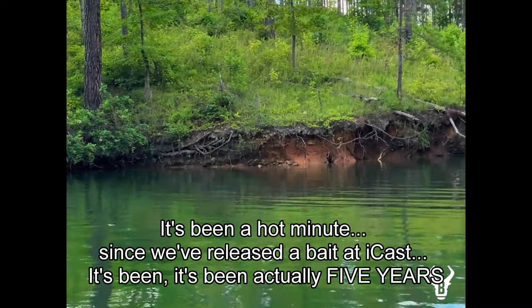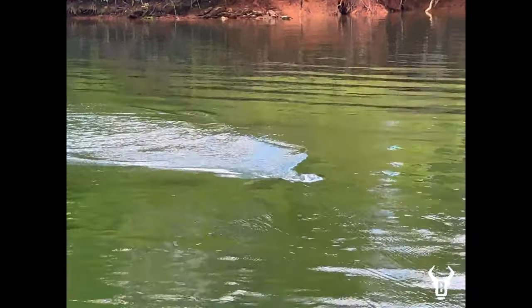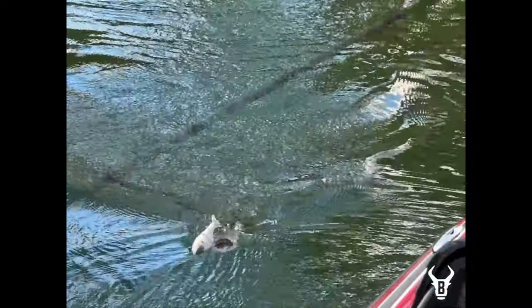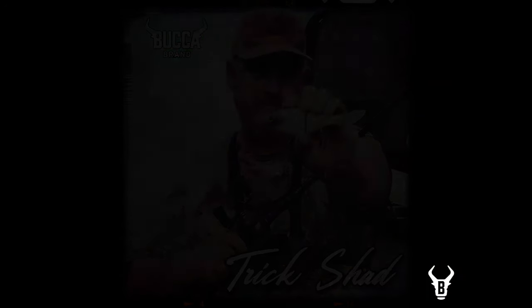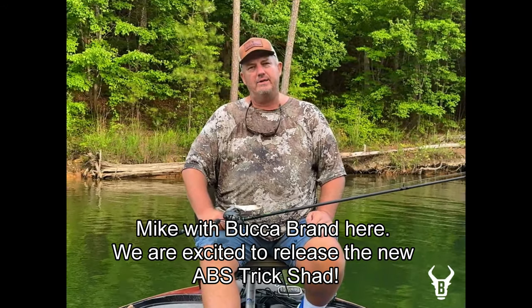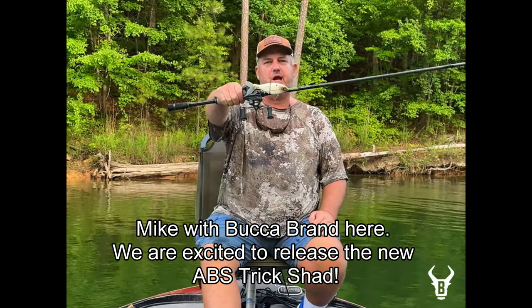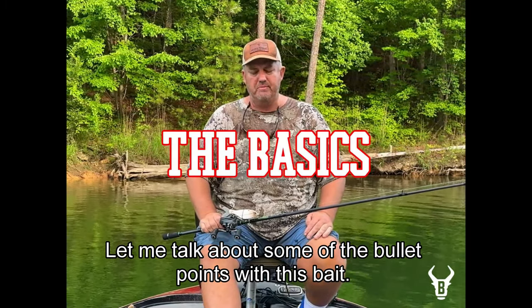It's been a hot minute since we've released a beta podcast — it's actually been five years. Hey guys, Michael Buchabrand here. We are super excited to release the Baby Trick Shot for ICAST 2024. Let me talk about some of the bullet points with this bait.